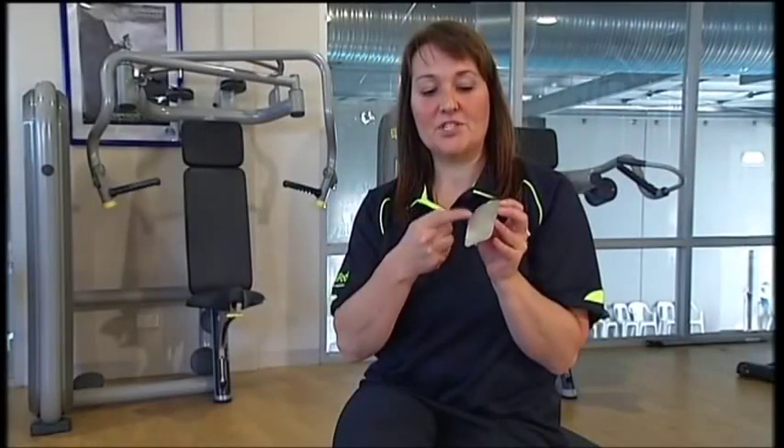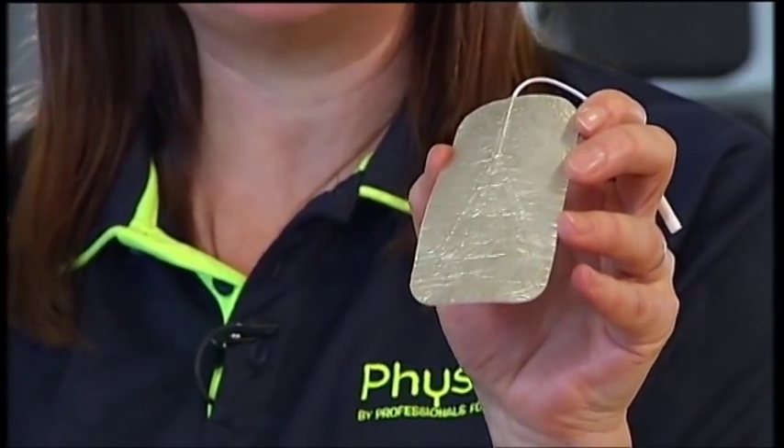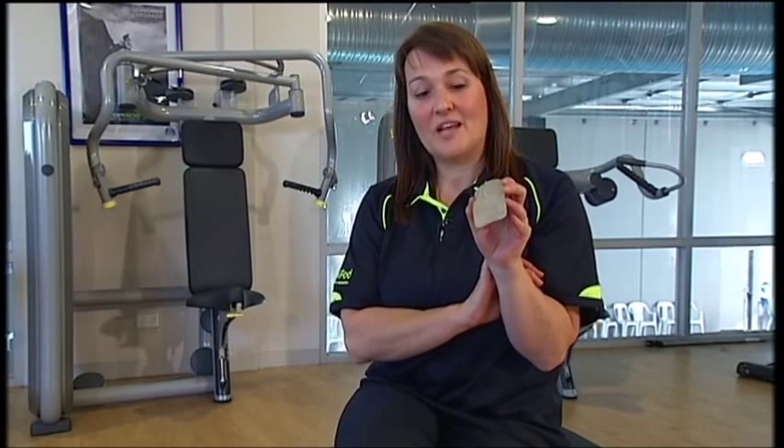If at any time the gel starts to deteriorate, or you can see anything metal through the gel with the leads inserted, then you need to replace your electrodes. How long they last depends on the care of your electrodes and how dry or oily your skin is. If you've got very hairy body parts — really hairy arms or legs — and you're going to be using the TENS often, it might be wise to shave that patch of skin where the electrode will go. This will help the electrode gel adhere to your skin and you'll get a better current flow.